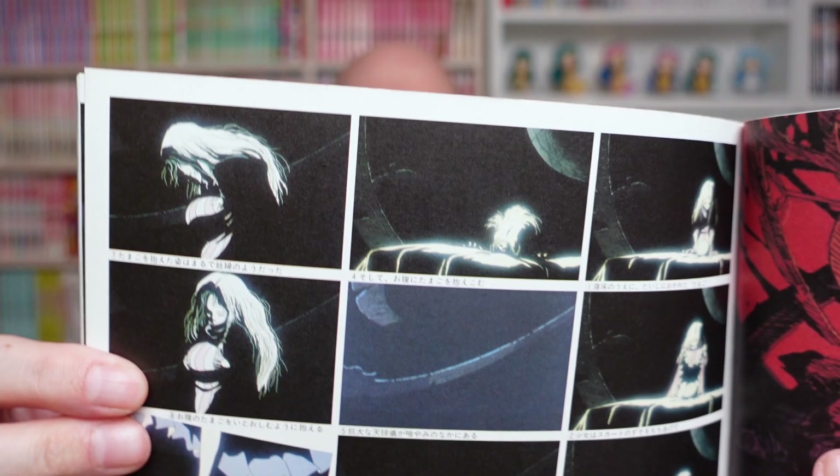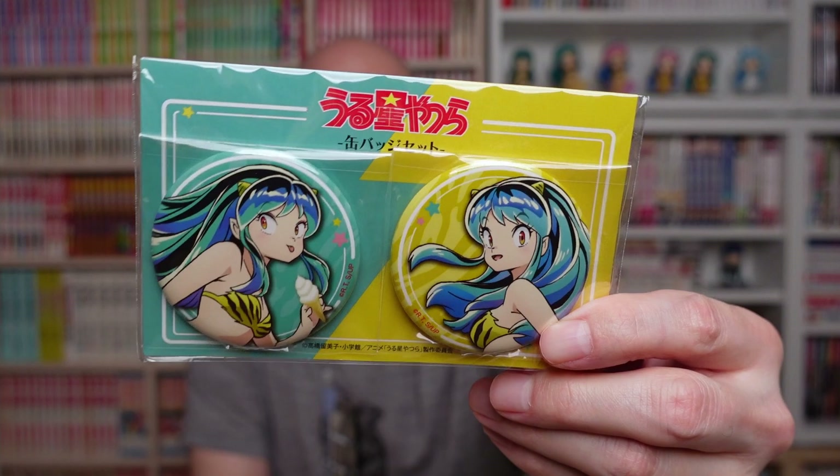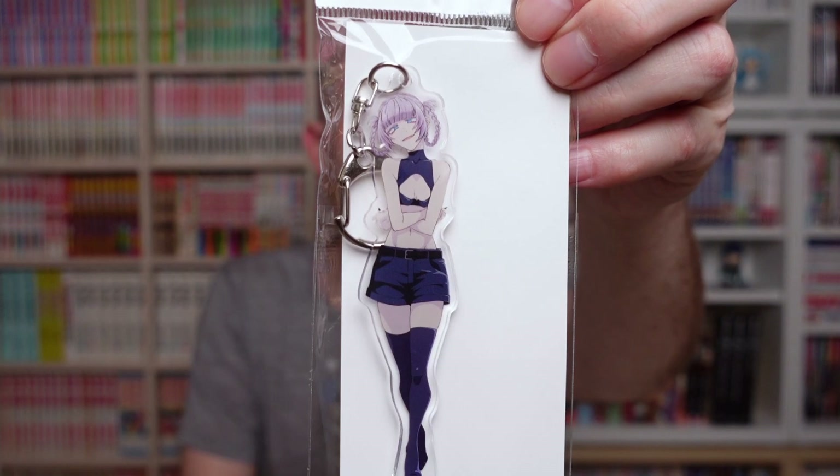Another smaller parcel — and we're back to things from the new Urusei Yatsura show. This is a set of two can badges from the new show with Lum on it, and an acrylic keychain of Nazuna from Call of the Night. I like the Call of the Night manga — I have it in Japanese but I'm not up to date — and I liked the anime, I watched all 12 episodes. Nazuna is a really fun character.